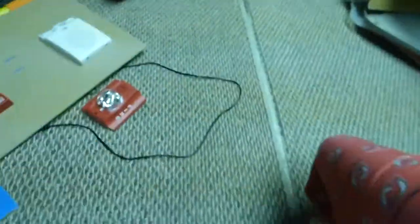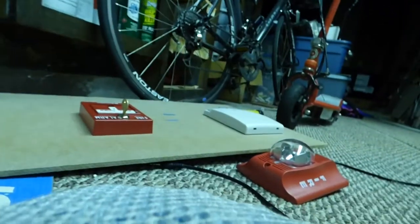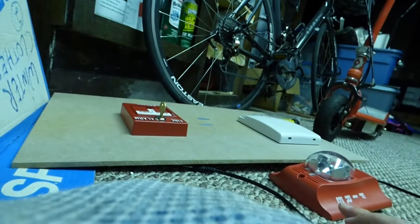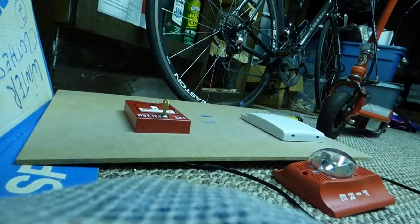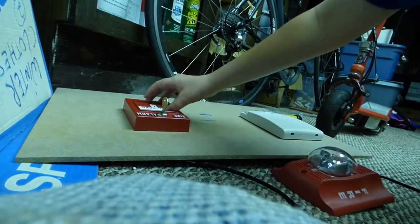Now I'm going to get my ears blown away. I'll key activate it since that makes it a little easier. All right guys, ready? Three, two, one.